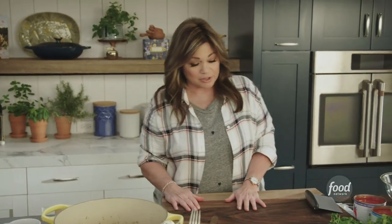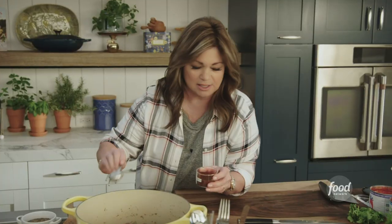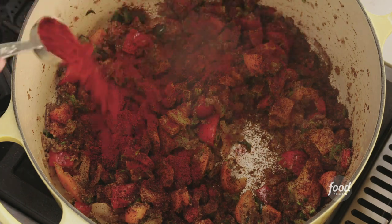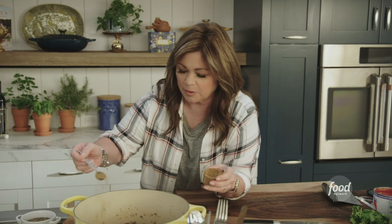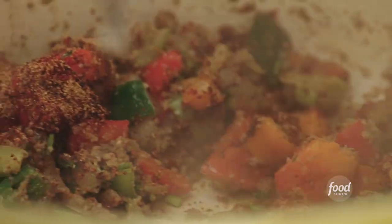Our classic flavors: we're going to start with a tablespoon of chili powder. We really just want to flavor all of the veggies before we put any of the liquid in. Smoked paprika — the smokiness and the color really help the chili along. This is the cumin — a couple teaspoons of this. All of a sudden it's smelling like chili. Two teaspoons of ground coriander. I just want to toast the spices before I start adding in the tomatoes. That smells so good.